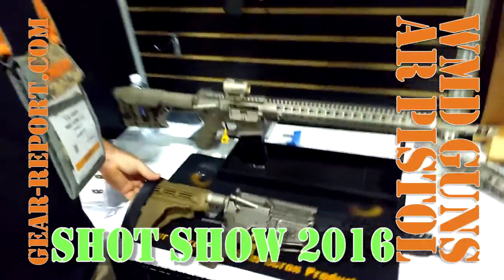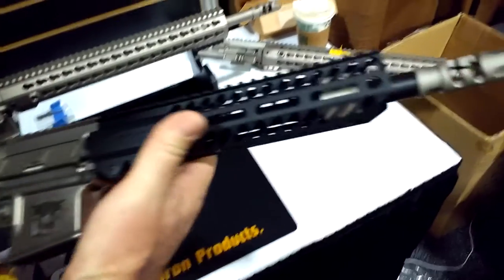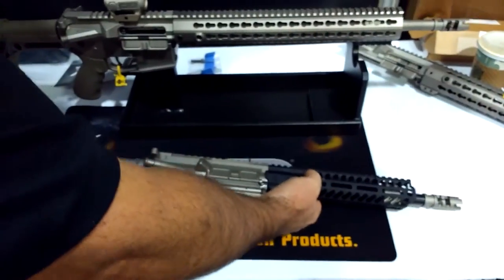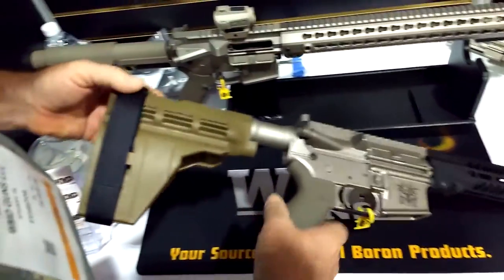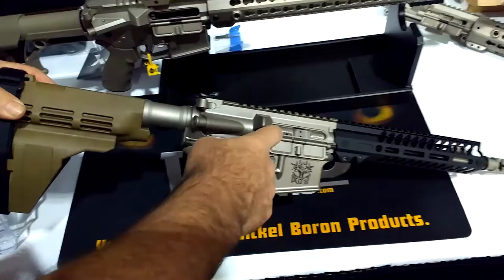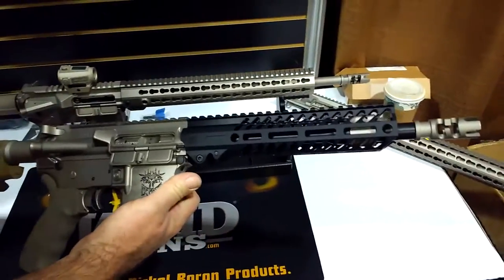We decided to do an AR pistol. We're using a Sequence Precision handguard, PWS primary weapon system muzzle device with nickel boron, salt bath nitride barrel, our forged upper and lower — both nickel boron — Ergo grip and the SIG brace, full auto bolt carrier group completely nickel boron polished, in 5.56 with a 10.5 inch barrel and a carbine length gas system.